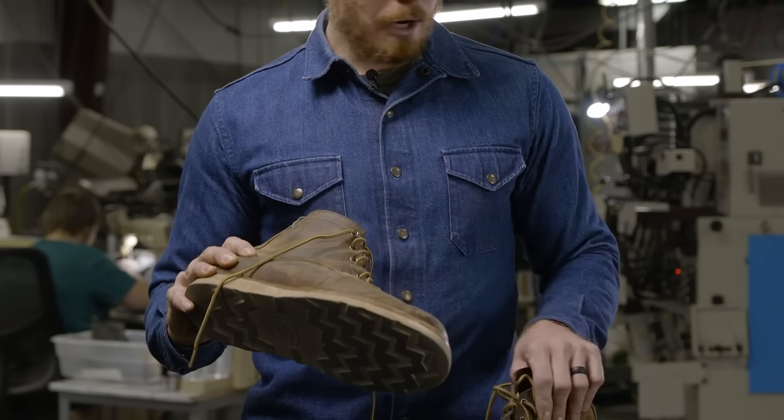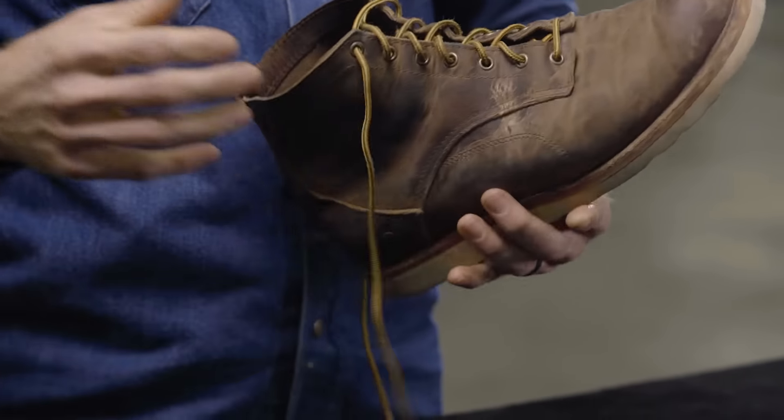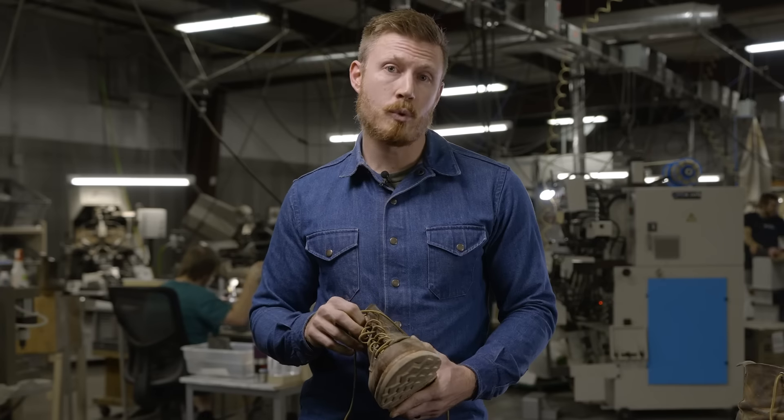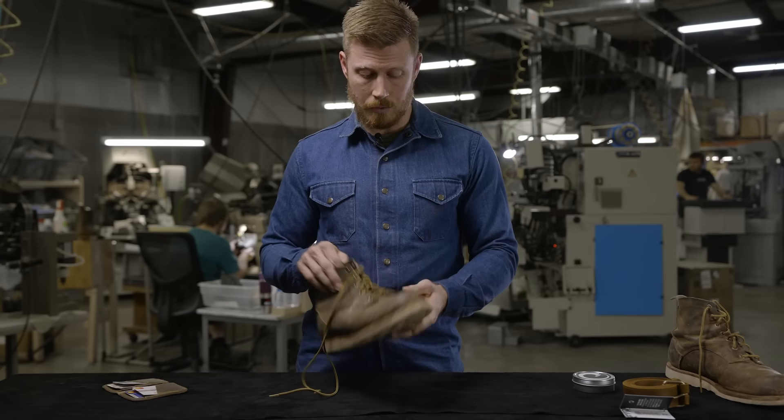This is a pair of work boots that I've been wearing for a while — a pair of Origin boots. I wear them on the farm every day, in our factories every day. I'm moving between buildings and different stations, and they get a lot of wear and tear. They get dried out, covered in sand, silt, mud, dirt, snow, salt — everything.